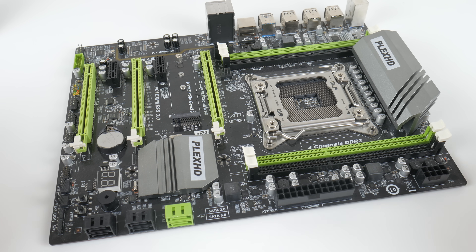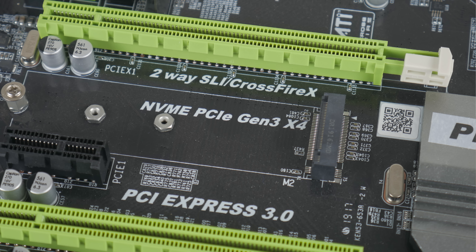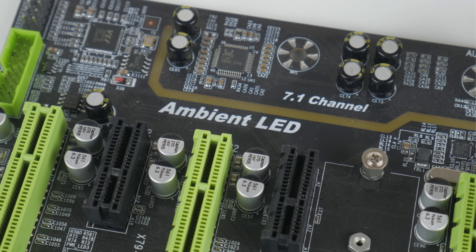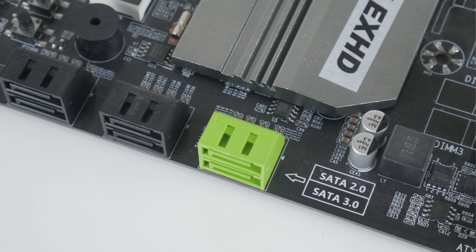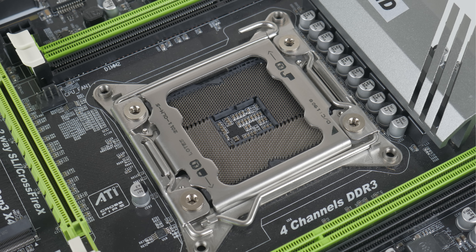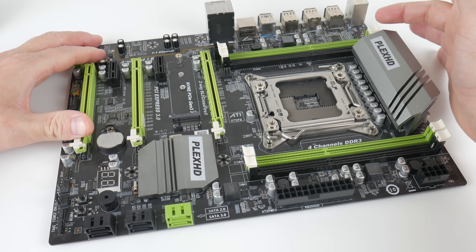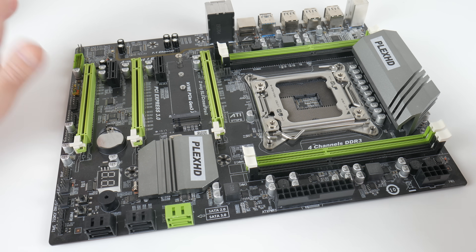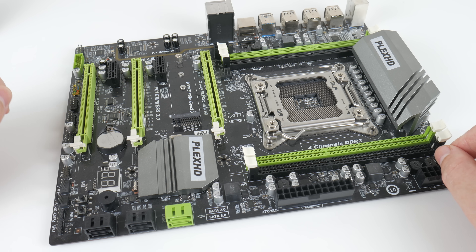Next we need a mainboard. This platform is called X79 and you have a couple of options: OEM workstation machines, retail mainboards, or new mainboards from places such as eBay or AliExpress, where manufacturers desolder chipsets from old parts and build brand new boards. This is one of those — the Plex HD X79. It's a really nice motherboard with LGA2011, proper quad-channel memory support, and a heap of PCI Express lanes directly connecting into the CPU.